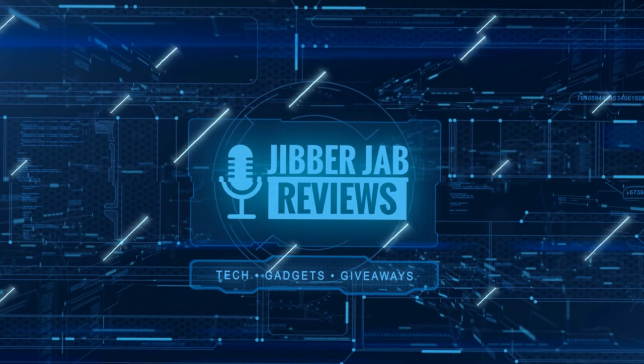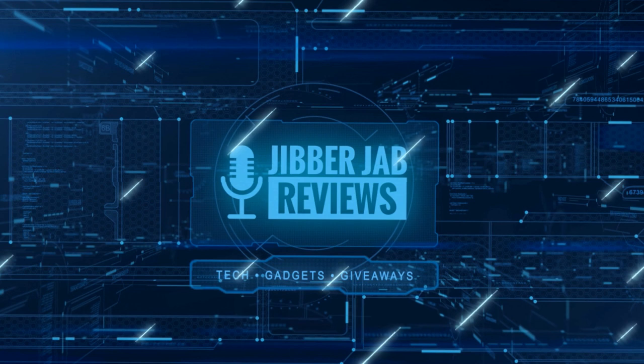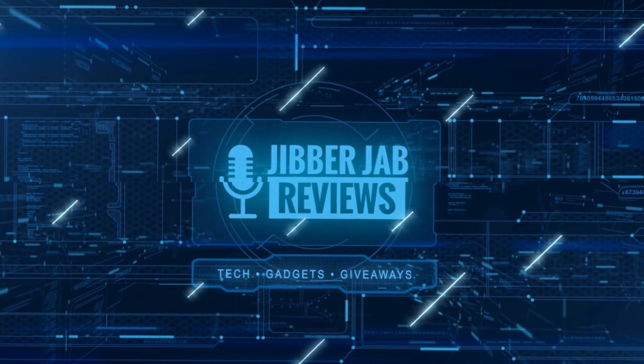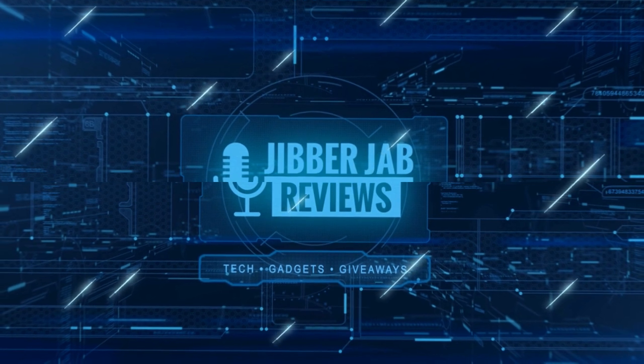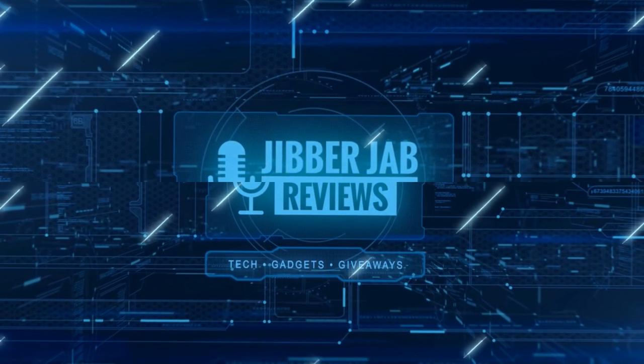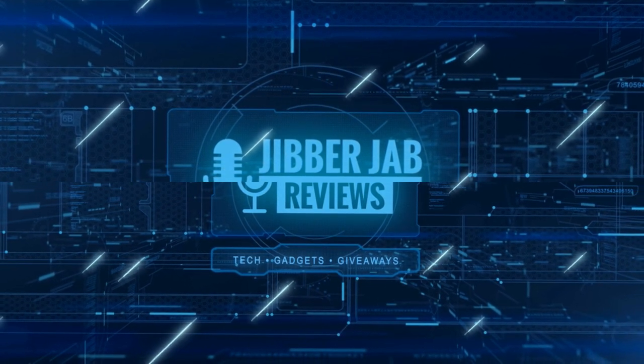Thanks again for watching our review, and if you liked it then show us some love with a thumbs up, subscribe to the channel, and share the video with your friends. With your support it really helps me keep the channel going so I can continue to offer you guys discounts, giveaways, and fresh content. I'll see you in the next episode — take care.